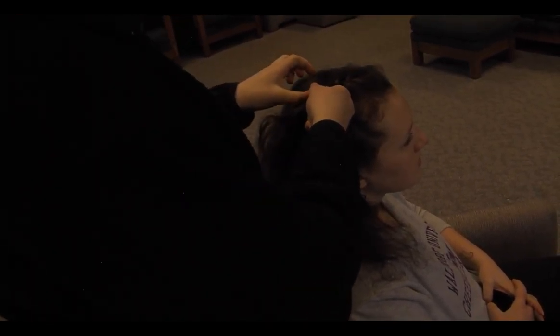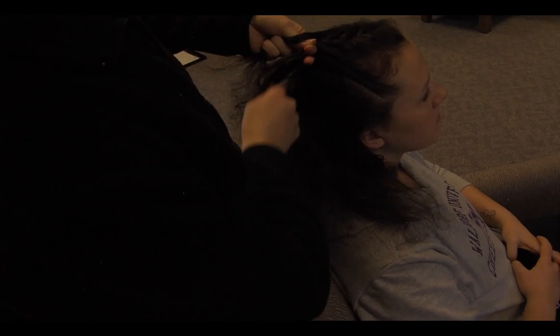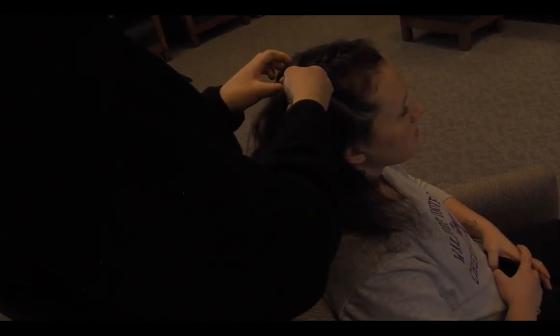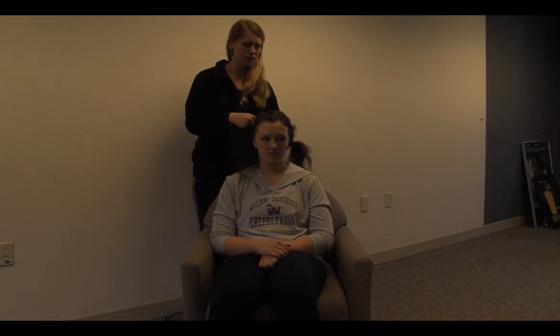As you work your way back to the back of her head, you want to make sure that it stays centered. It doesn't go too close to her part, nor too close to the side of her head. Throughout the entire process, you want to make sure that you're holding the strands tight, so none of the hair gets loose and causes bumps.